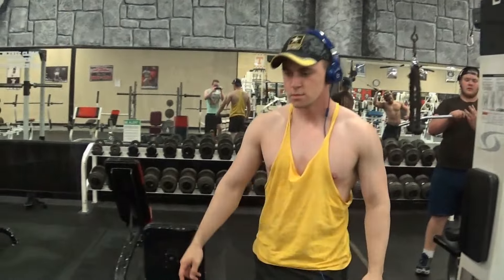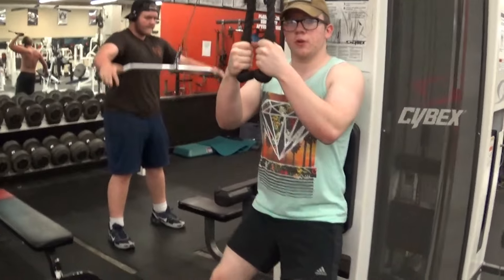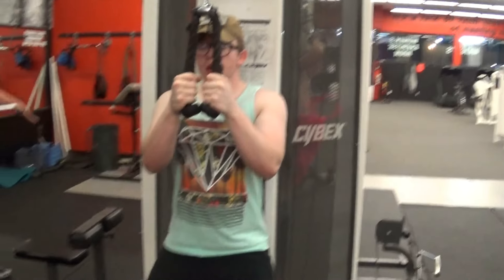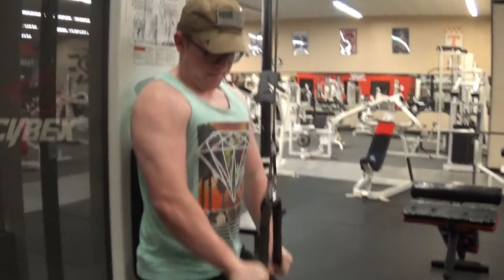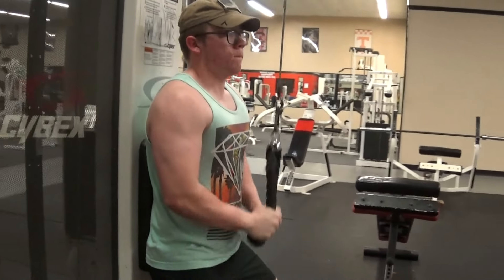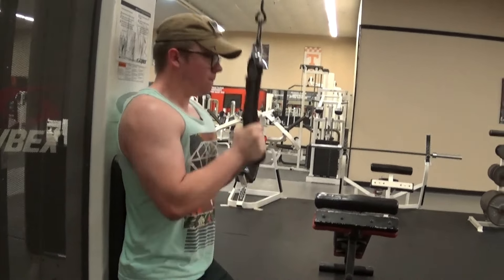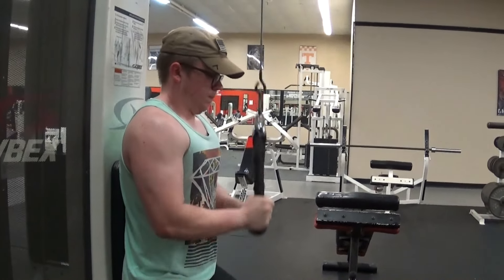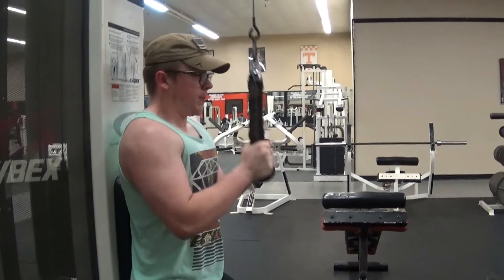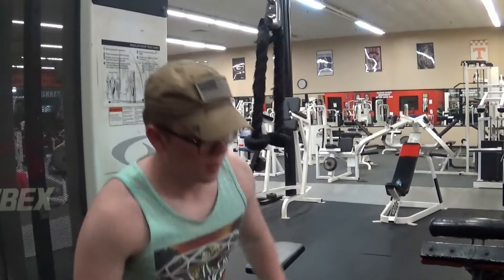Yes! Another tip: for those of you who are just getting into working out — when you get to the bottom of the movement, you want to pull it out and get that extension in there. My hands are pretty shaky right now for some reason — probably the pre-workout.